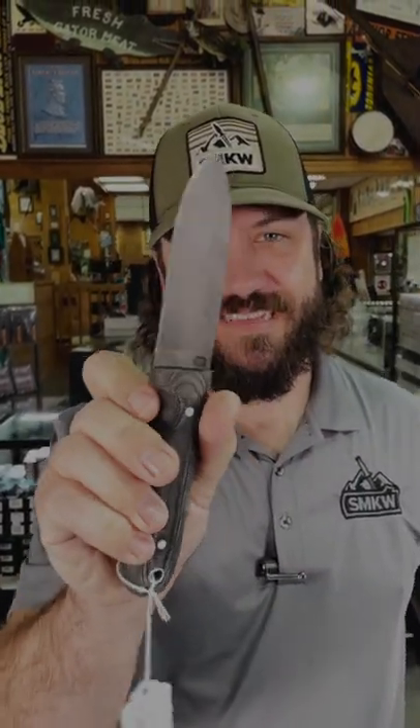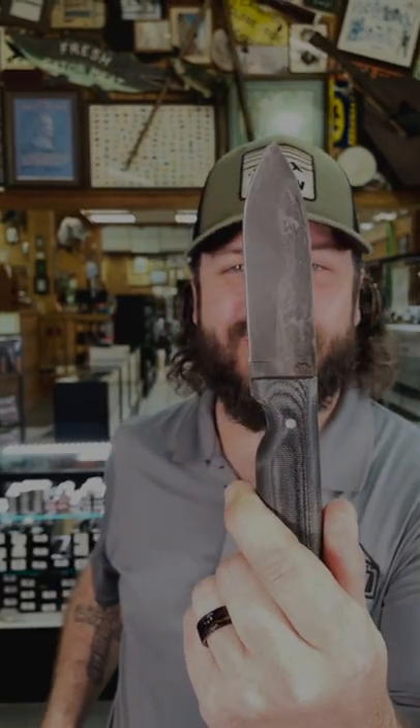We are back at the daily grind and we've got a really cool LT for you right here. Let's check it out — this is the Bush Crafter, in 1075 high carbon steel with beautiful gray micarta handles. You need to check these out. It's got the 90-degree spine so you